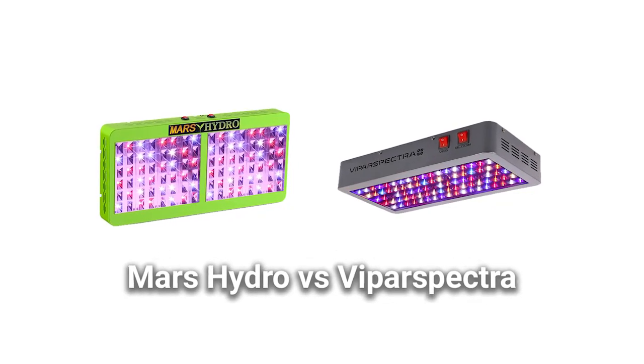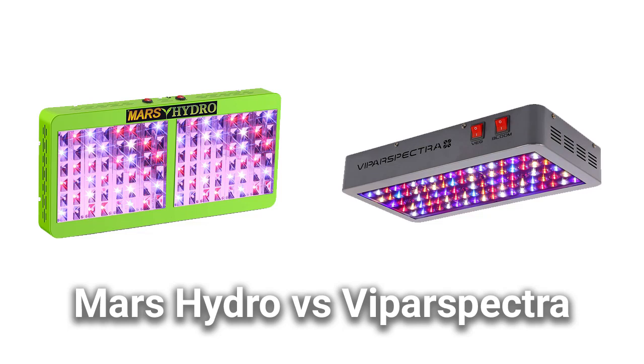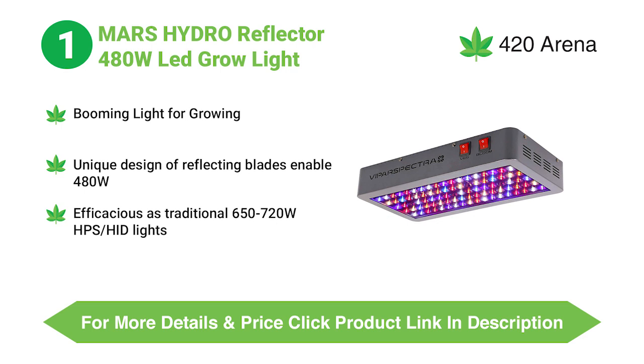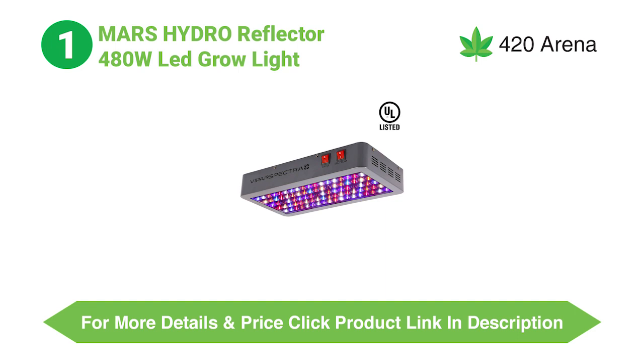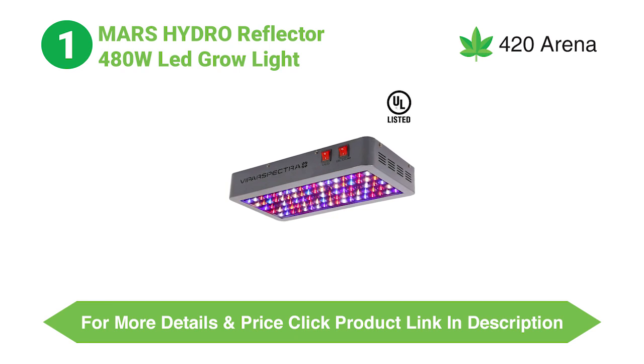In this video, we cover a comparison between Mars Hydro and ViparSpectra grow lights. Both companies are based in China but have their own warehouses around the globe. Mars has been a very familiar name in the indoor marijuana growing and gardening markets, offering quality affordable products for a very long time. ViparSpectra has also been in the market for a long time, supplying people with compelling and efficient products.